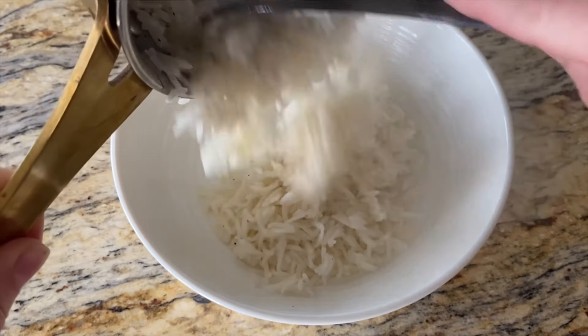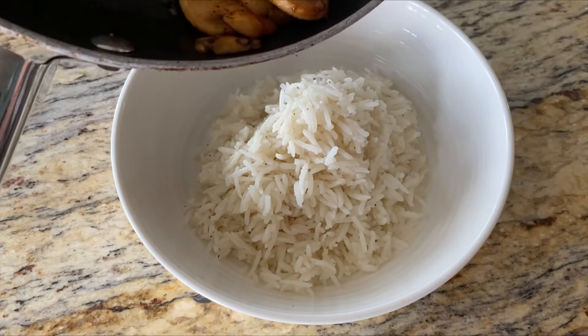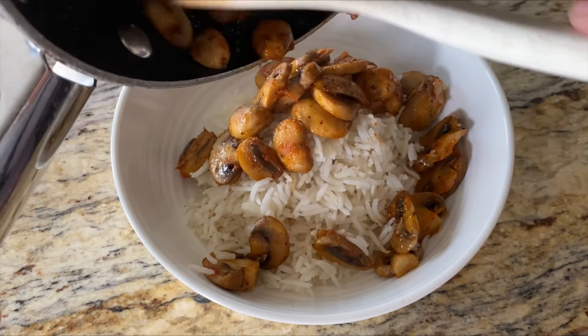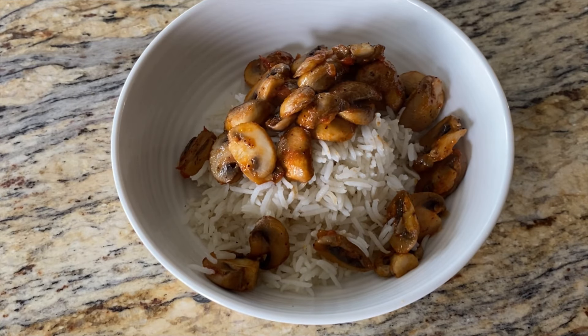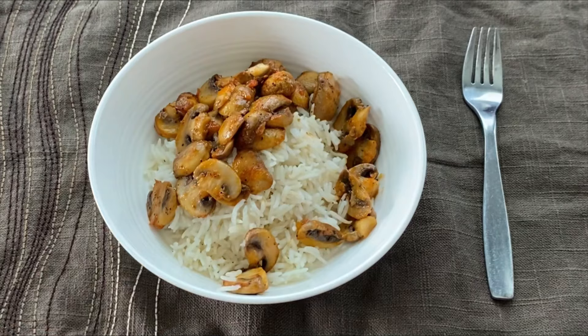You can serve these mushrooms on a slice of bread or with pasta or rice. I chose to use rice as something different. I thought this recipe ended up fantastic — it really almost reminded me of a stir fry that we'd get nowadays. The mushrooms were juicy, the sauce wasn't overpowering, and it went really well with the rice.